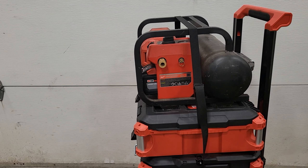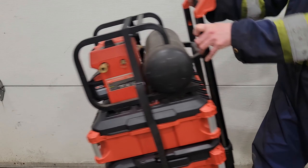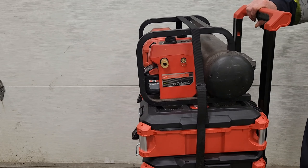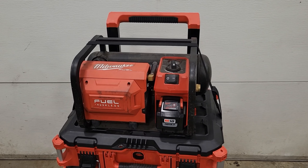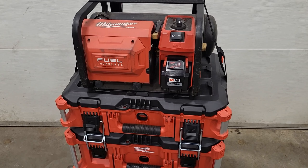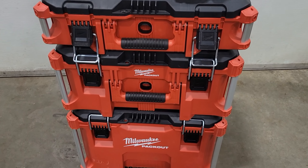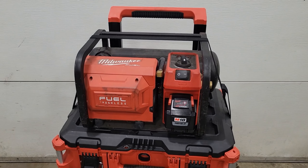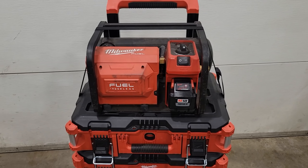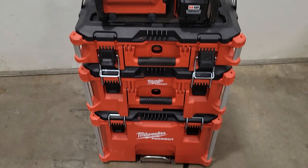Now your M18 compressor is firmly secured to your Packout box. When you're carrying it around you're not going to be dumping it on the floor, down the stairs, or out in the middle of the road. What I like about this design is you're not limited to one particular Packout box — since the tops are all the same, you can mount it on any Packout box. In my opinion it's one of the easiest ways to mount your Milwaukee air compressor to your Milwaukee Packout system.